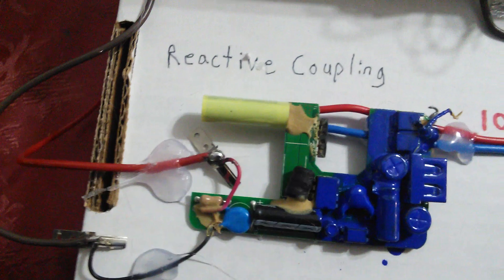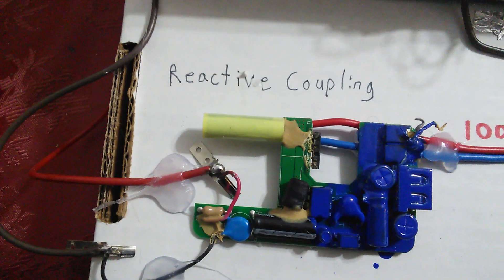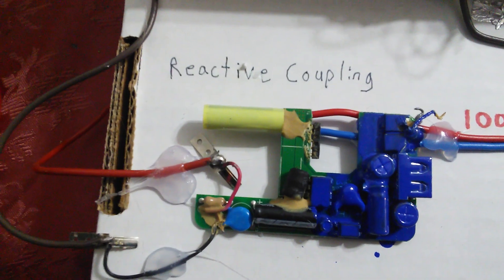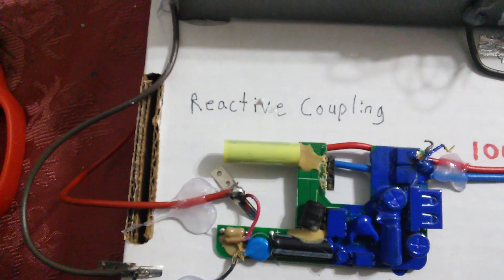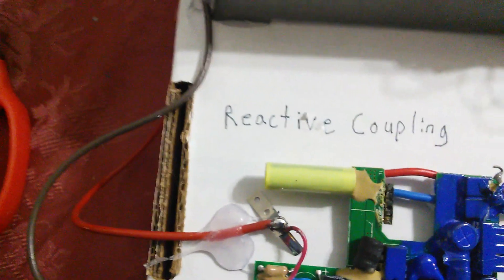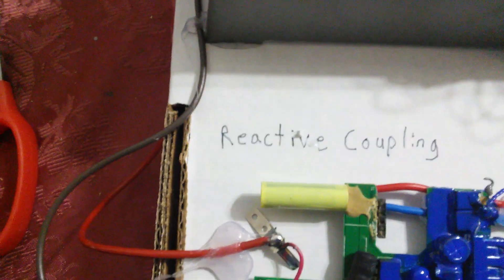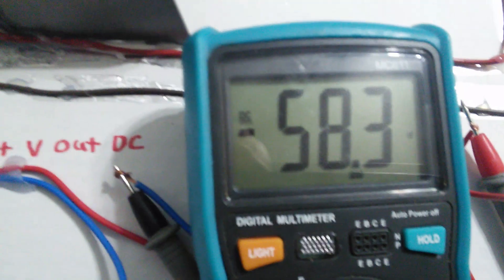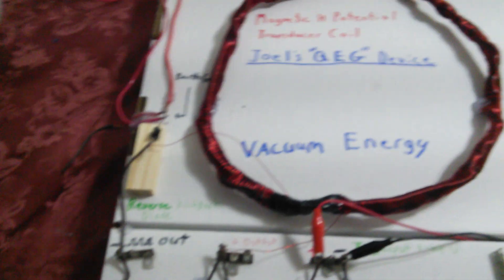I took apart this power supply because it was easier to use than build my own. I disabled the switching — the nail polish shows that's all bypassed — I took the coil out, so all the circuitry you see in blue is deactivated with no power. I'm tapping right off the 15 microfarad capacitor at the rectifier side. A 15µF cap at around 58 volts as a cap dump is pretty significant, folks, considering it's just coming from the ground.